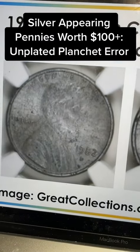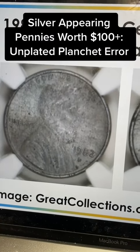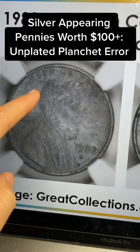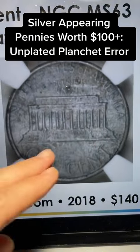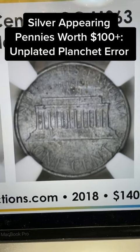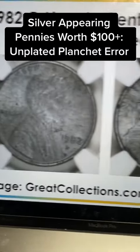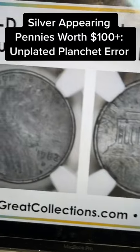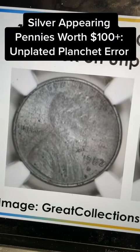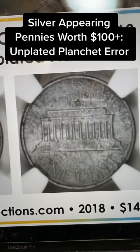A lot of people will plate these and try to pass them off as the real thing. But in this case, you can kind of tell because it's not too artificial looking. You can see a lot of the metal luster still there, and they graded it at NGC, sold it at Great Collections in 2018 for a $140 sale price. And that's the type of 1982 penny that can be worth a little bit.